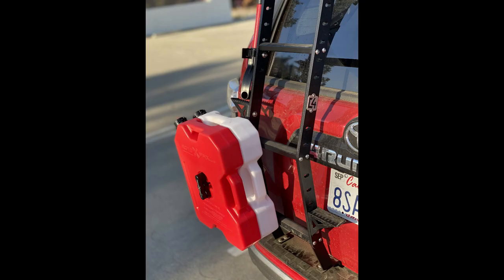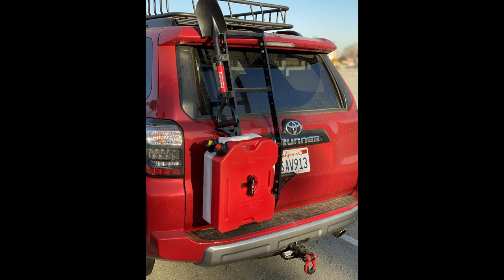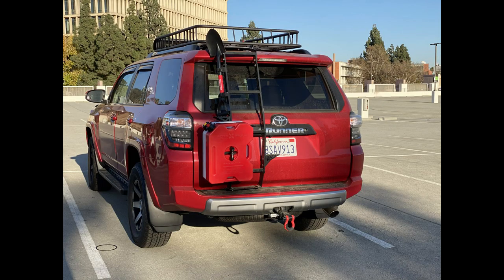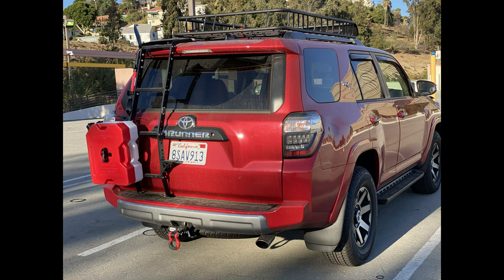I think it's a good one — really cool product overall.